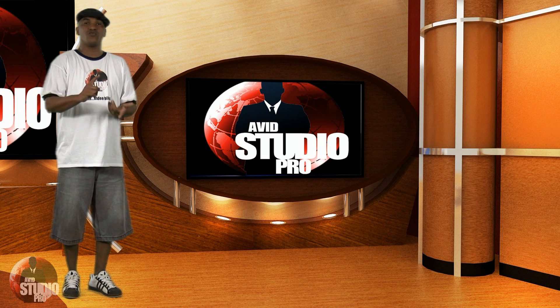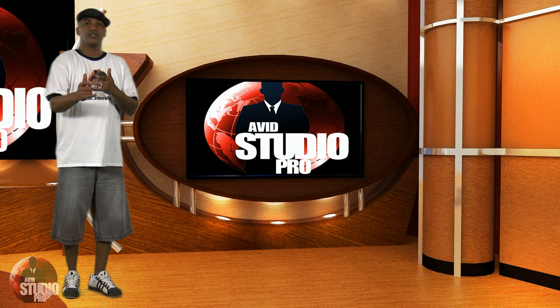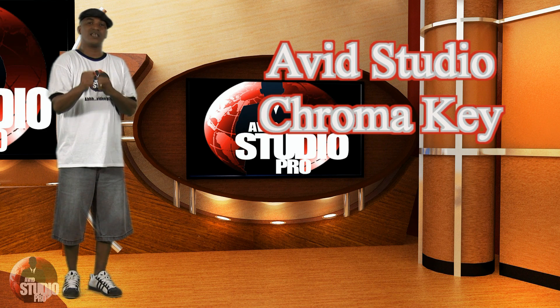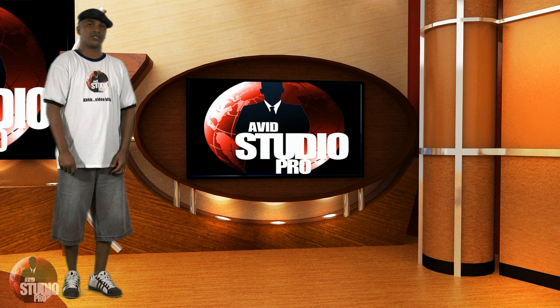Now that I've told you how to shoot and light your scene — even how to deal with the fuzzy hair problem — let's go ahead and take a look at how to get your clean key in Avid Studio. I know you've been waiting for this, so let's get into it.